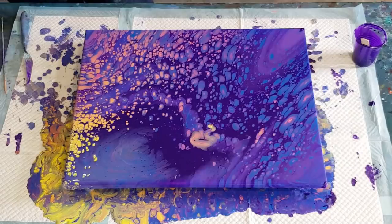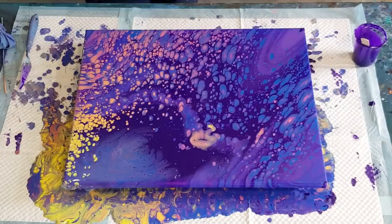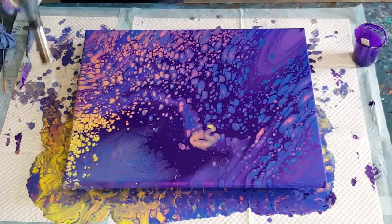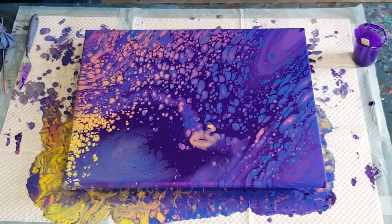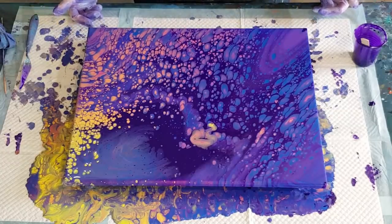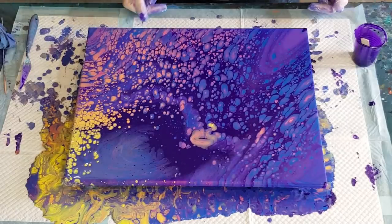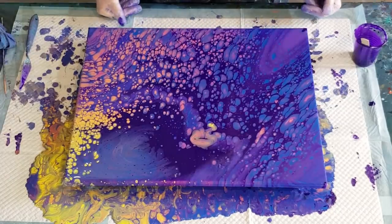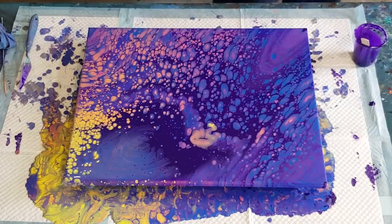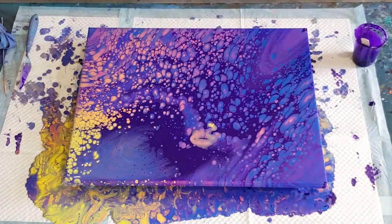I think it's going to keep changing over the next little while so I'll leave it and come back in a bit. Give it one last little torch to pop some bubbles. I'm glad I've got the dark background — I was worried it was going to be too light with all these pastel colors and the added white. The opaque colors fall to the background and the semi-transparents come up, and those are usually the ones that create the cells. I'll come back and show you in about 15 minutes.